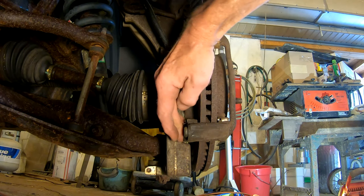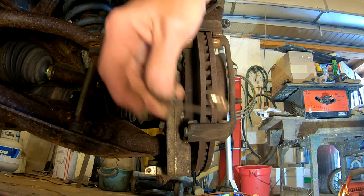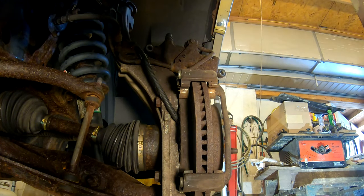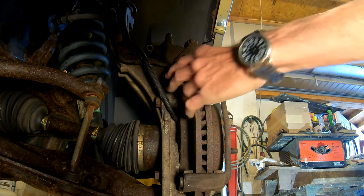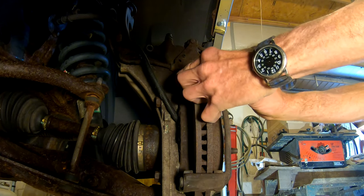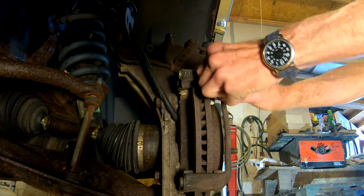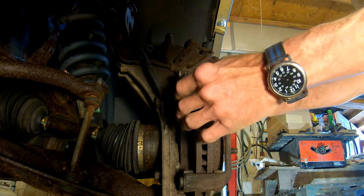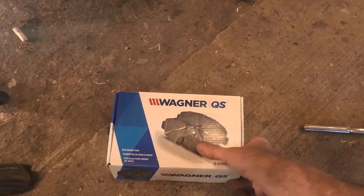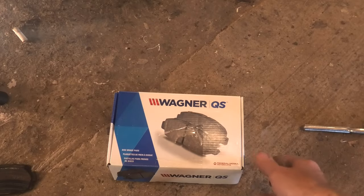Now we get the new brake pads. They do come with new clips that hold the pads to keep them from rattling, and we'll pull those out and replace them. Probably could have just reused them, but since they came with new ones we'll use them. In addition, in this video I'm only replacing the brake pads, not the rotors. It doesn't tremble or anything, and that's one reason that inboard shoe was getting down.